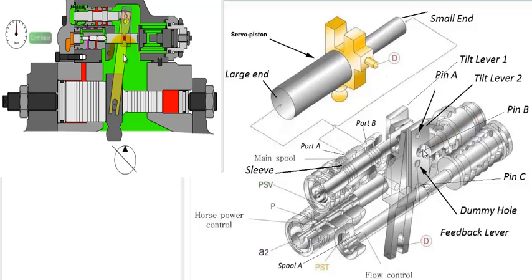The movement of pin B causes the feedback lever to pivot around pin D, thereby tilting it in a clockwise direction. As the feedback lever is connected to the main spool, the main spool moves to the right. The spool moves in relation to the outer sleeve.